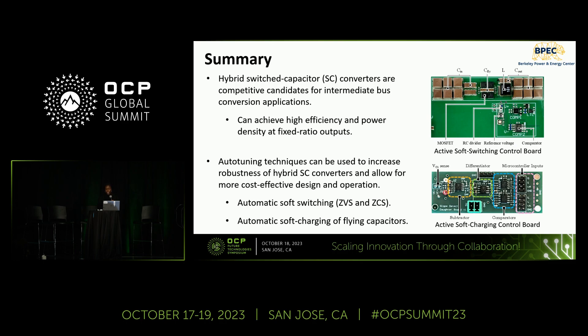To summarize, owing to their ability to achieve high efficiency and power density, hybrid and resonant switch capacitor converters have shown promising performance in 48-volt data center intermediate bus applications. To allow the use of cost-effective, high-density passive components — which often have higher tolerance and non-ideal characteristics — we need active control techniques. We have presented several techniques that maintain soft switching and soft charging capabilities across wide ranges of operating conditions, with increased robustness and cost effectiveness to support easier adoption in industry applications such as data centers.